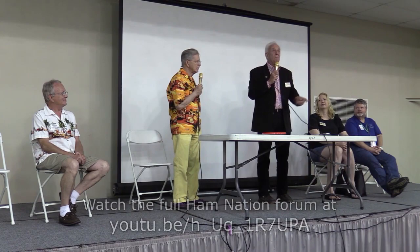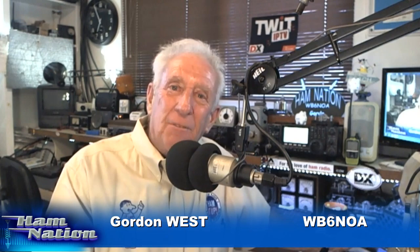Always an exciting time at Hamvention during the Ham Nation forum. Gordo, I've got to say you played that cassette player like it was a Stradivarius. Well, that's what happens with good old cassette tapes. For those that go way back, the fun part of cassettes — unlike CD — is you can go back and forth in little pieces, whereas with a CD on a regular recorder you'd have to go back to the main program. So cassettes are still alive in my shack.